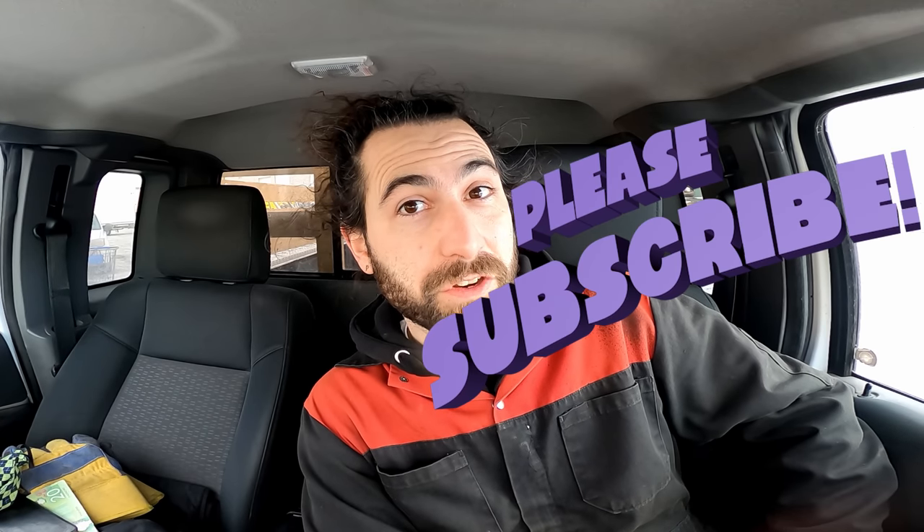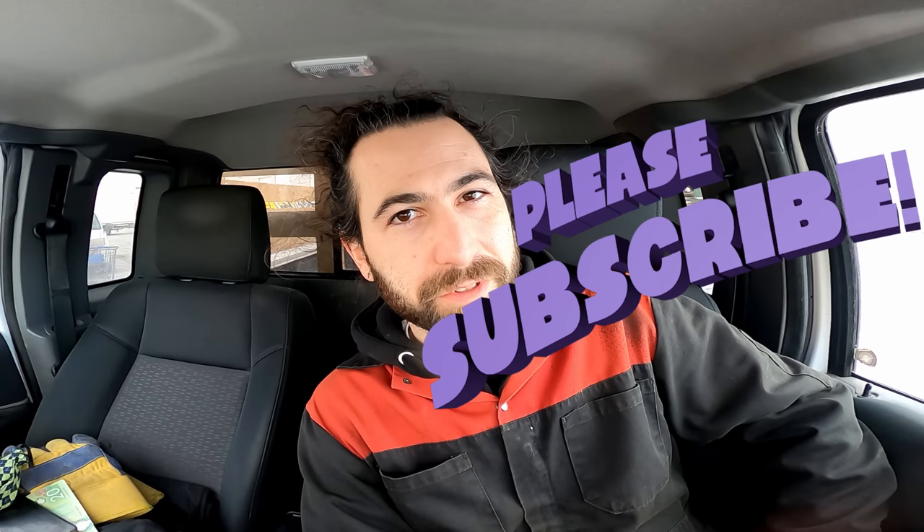Thanks for coming along. Check out the merch store if you haven't already. Leave it better than you found it. Keep doing the thing.